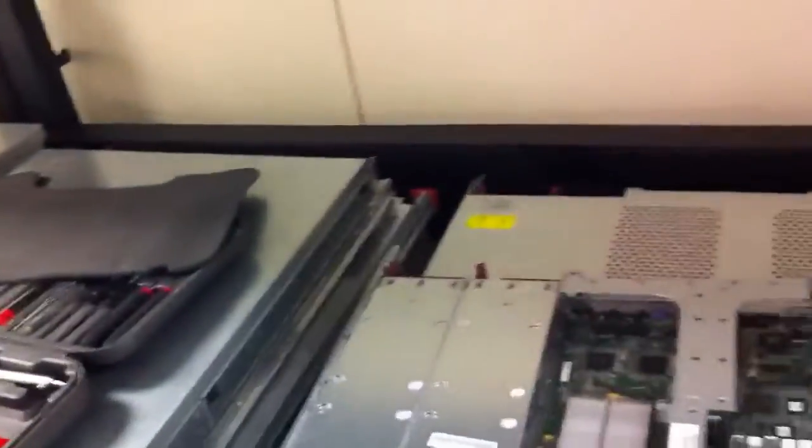Hey Tom, what's up buddy? I'm gonna show you how to install the new HBA card that we're gonna be putting in the server. This is a G5 — once you get the lid off, that's over here.